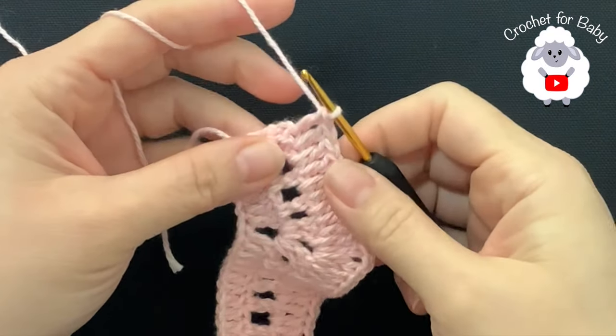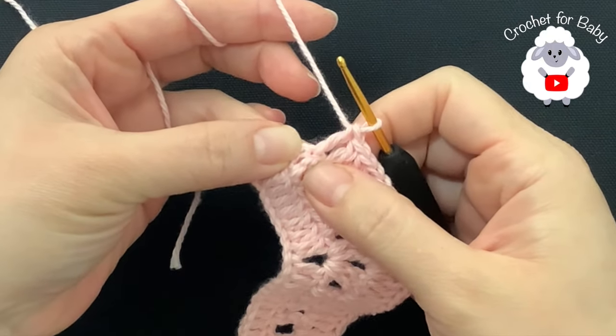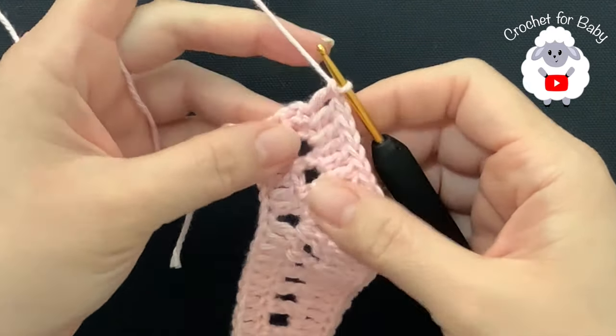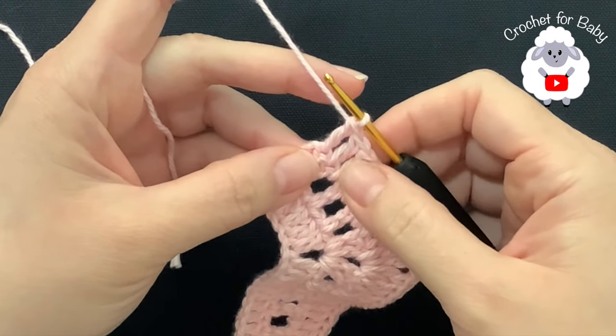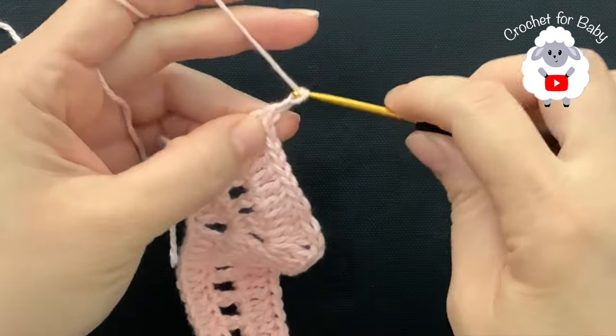Finish the third row by making a double crochet into the last double crochet — not the chains, as the chains do not count. I have a total of 87 double crochets for this third row.